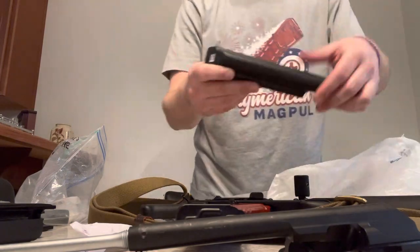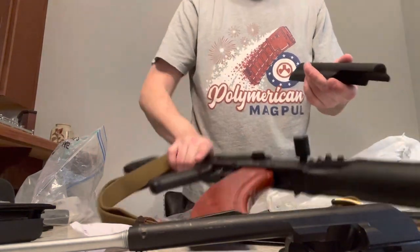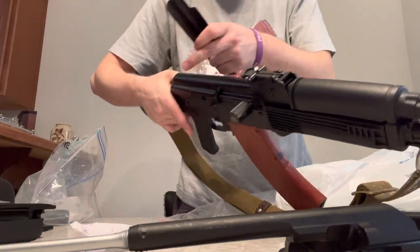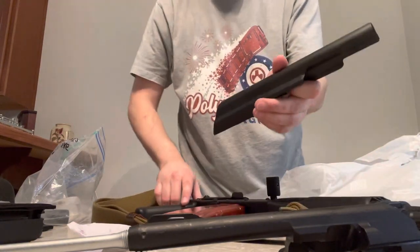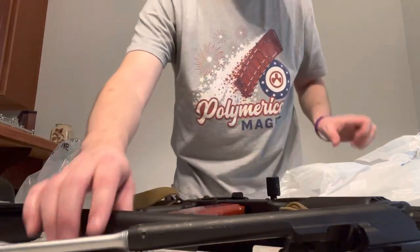And then you got the American dust cover. It's just night and day. Misha says it's a little more glossy, which it is, but that more matte finish - I just really don't like it.